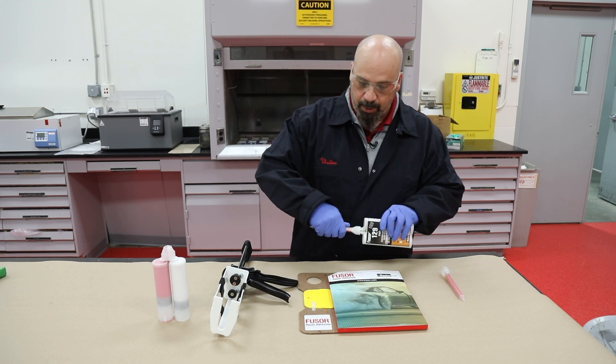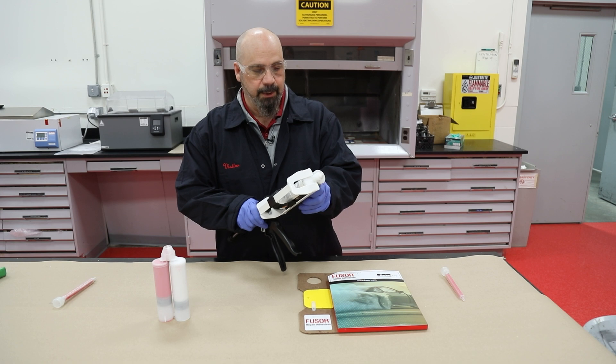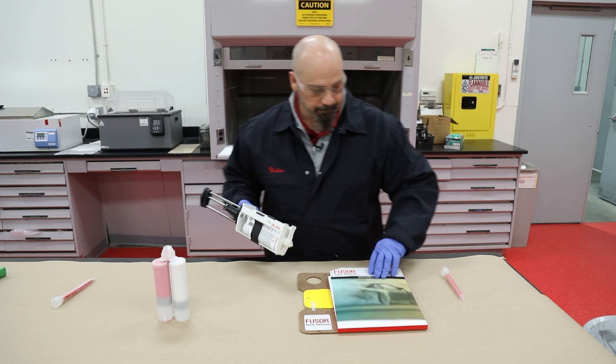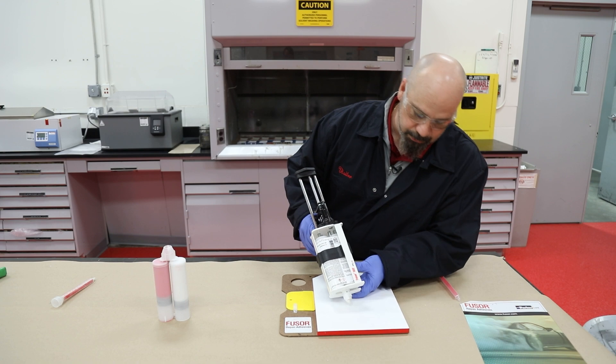We're going to go ahead — this one's been used already — but we're going to take the old tip off. We're going to insert it into our applicator here, and every time we get the tube back out to use it, we're going to do just this.